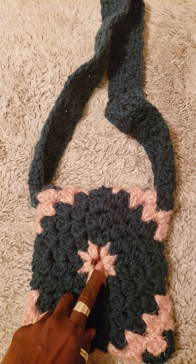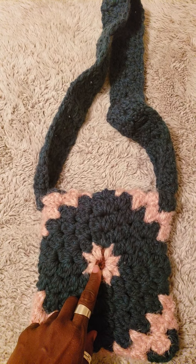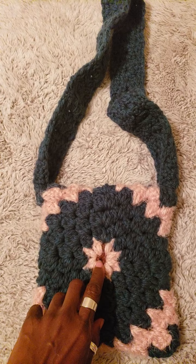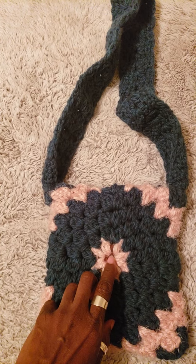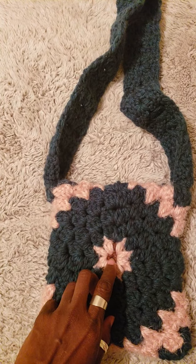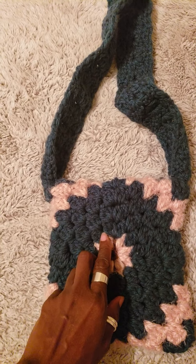What I used was I made two chain stitches, and in the first chain stitch I crocheted single crochets, and then I kept going around so I had three rows of single crochet. Then in the very first row of single crochet I made two half double crochets and I joined them together.